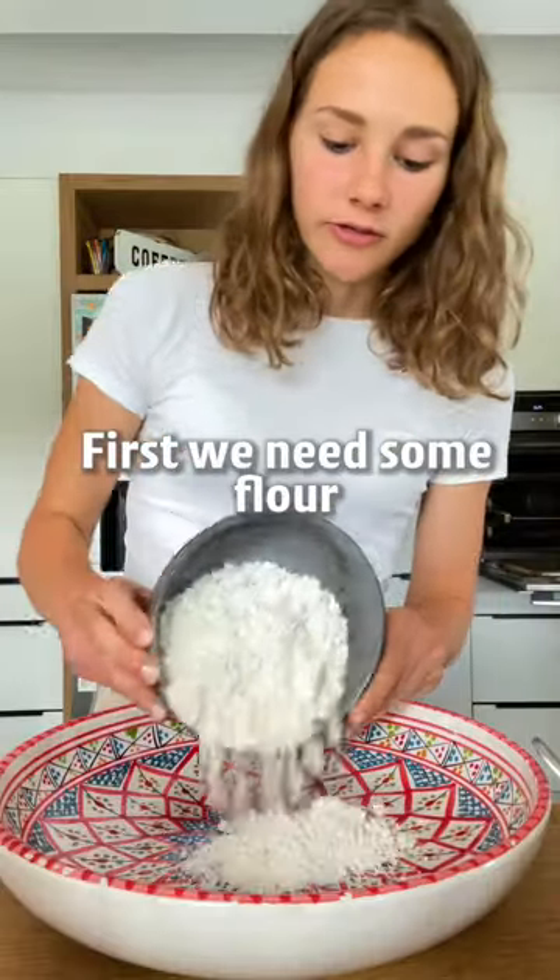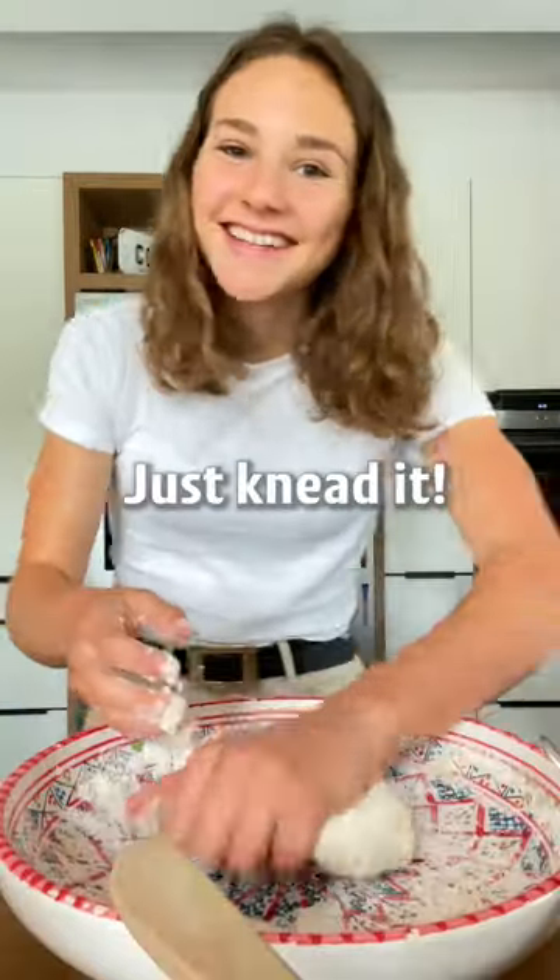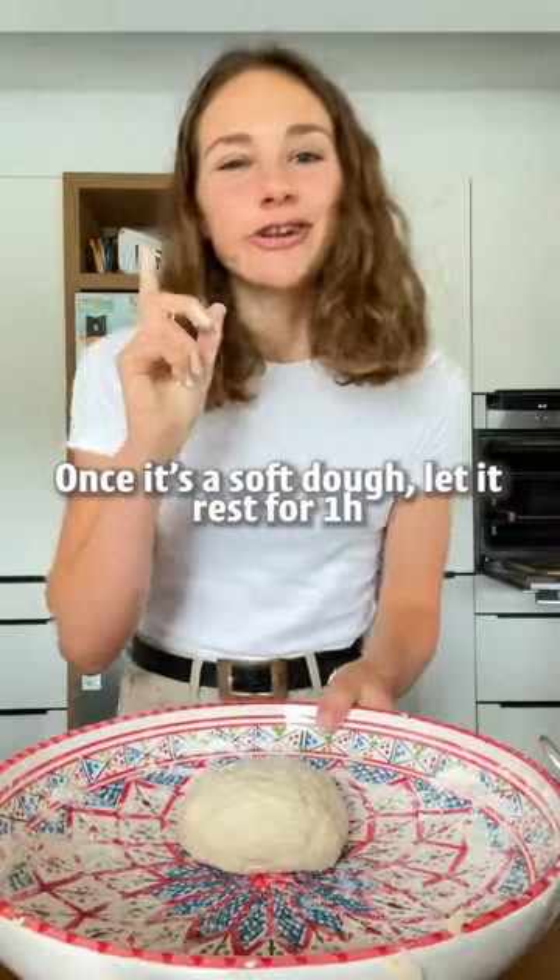First we need some flour, a little salt, and stir in warm water. Just knead it. Once you have a soft dough, let it rest one hour.